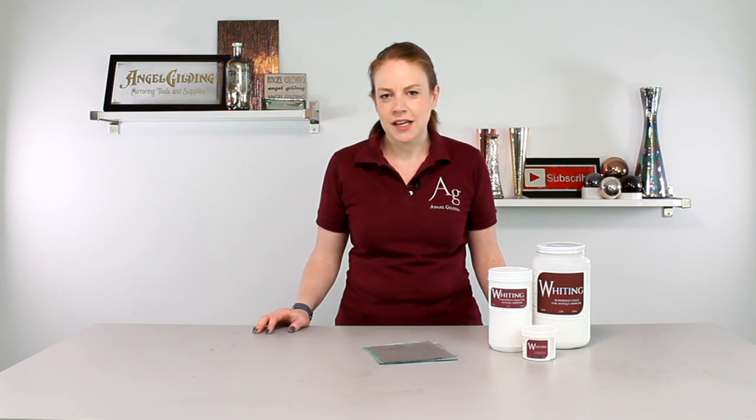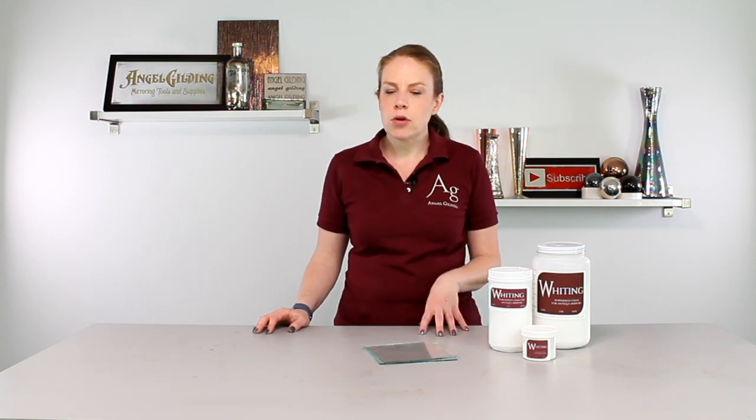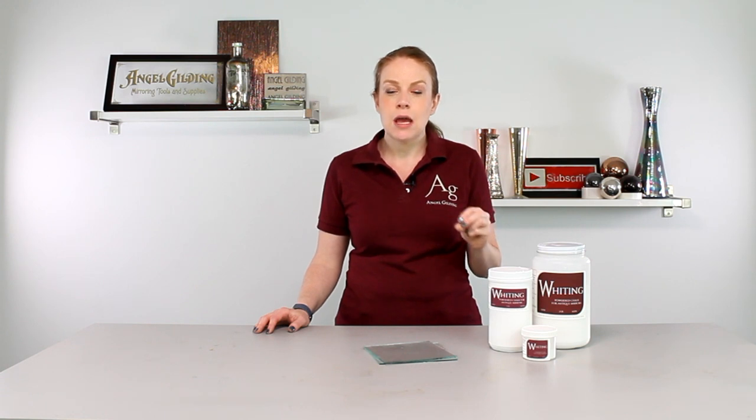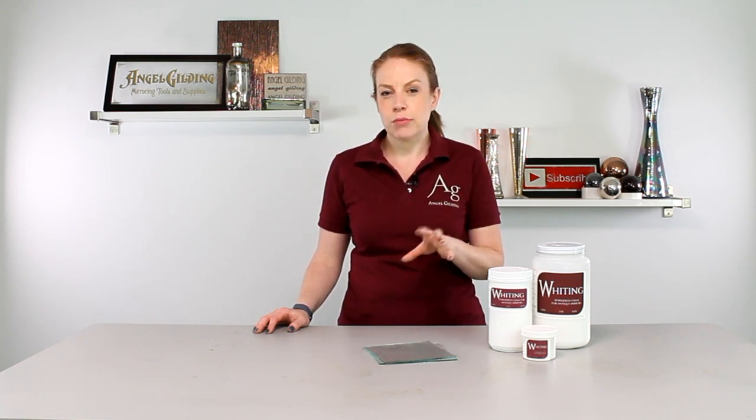Hi, thanks for stopping by Angel Gilding. I'm Alex and today we are completing our new silver antiquing series. We are going to be working with whiting, which is an inert powder. What that means is that the whiting isn't actually chemically interfering or interrupting the silver — it's physically blocking the silver from deposit. This is one of those products that you really just can't get similar results in the commercial mirror antiquing process, because it's dependent on its ability to interrupt the silver while it's depositing on the glass.